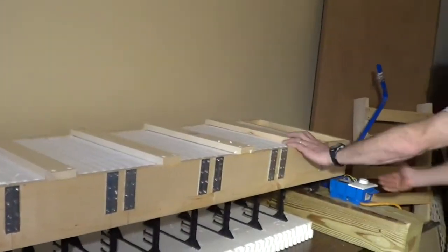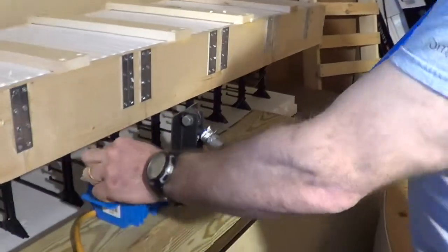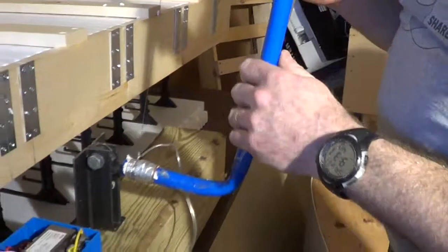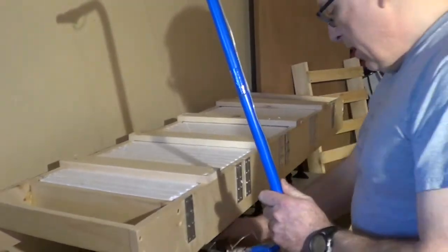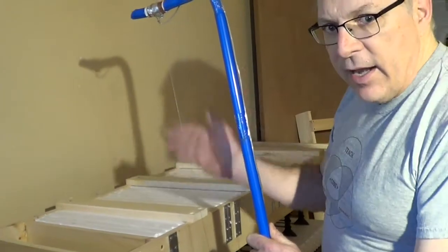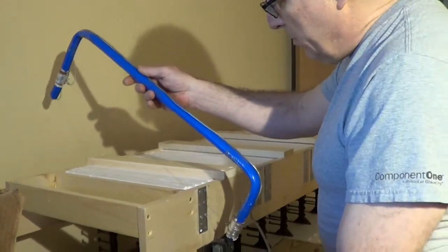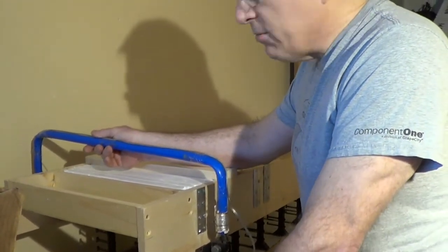Another thing I did was I built a hot wire cutter. This is incredible. I got a transformer online and this is a nichrome wire. When I turn this on with my dimmer control, this thing gets up to 800 degrees. I put metal strips on here to guide the wire so I get an absolutely perfect cut every time. So I'm going to cut this block — you can see it goes pretty quick. With the hot wire it goes right through the styrofoam just like butter.